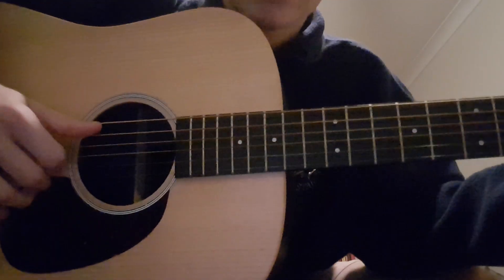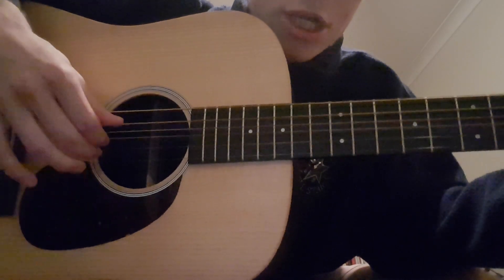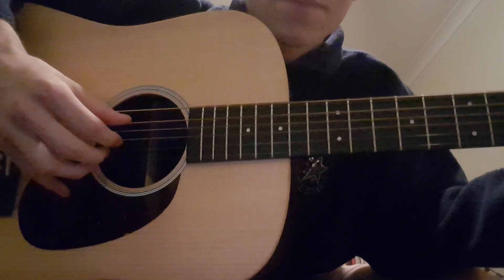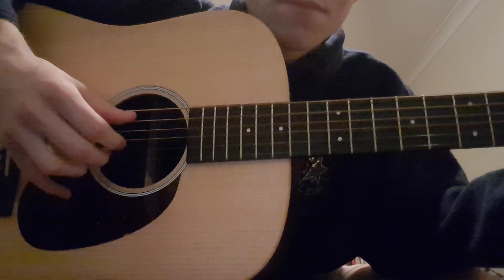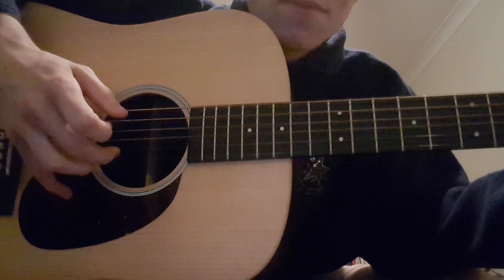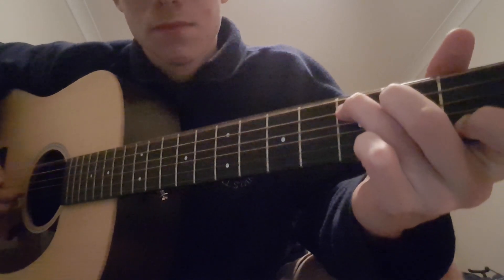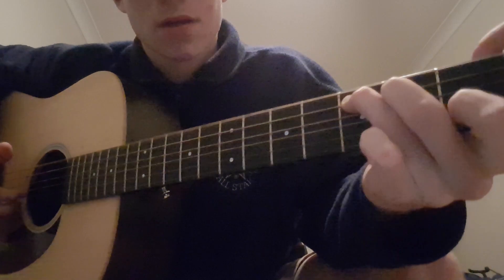That's pretty much the whole song, so it's just a C chord. You're playing the A string, then the G string, then the B string, and then the B string again. And the bass line just goes C, open E, F.